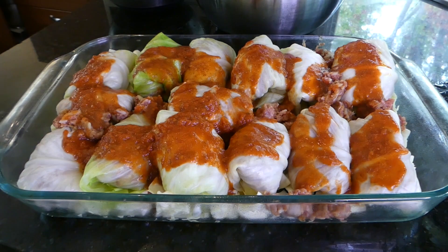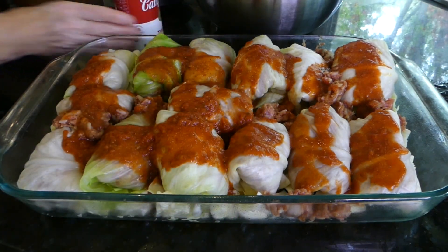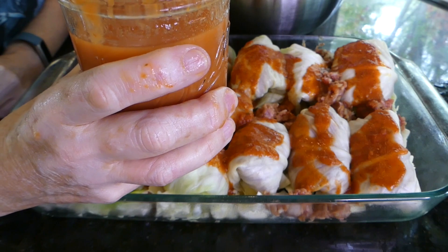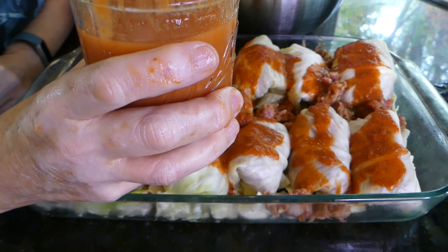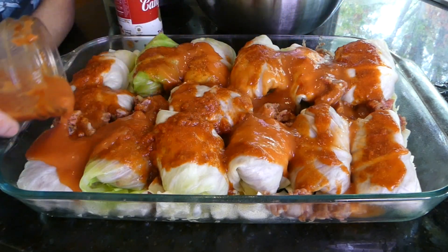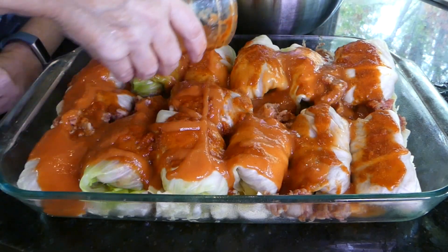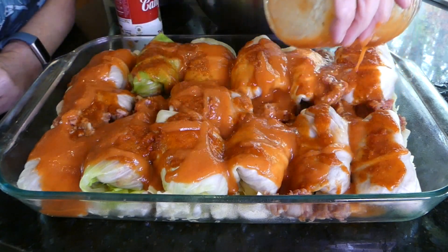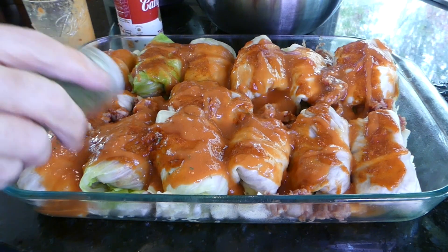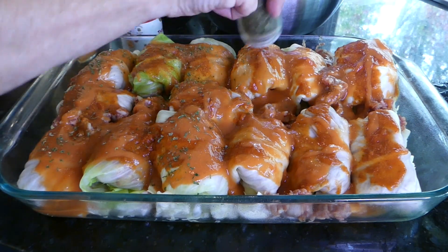Does that look good? Now I'd like some more sauce, so I am using that tomato soup. I put it in this pint jar and added maybe three-fourths a cup of water to it, because I want a little bit more — I like to smother it. And now I'm just putting a little parsley flakes on top just to make it look a little prettier.